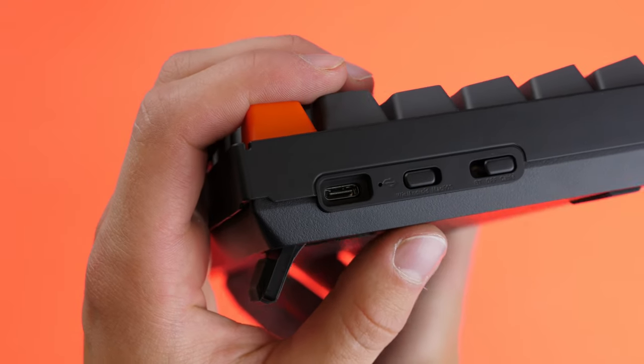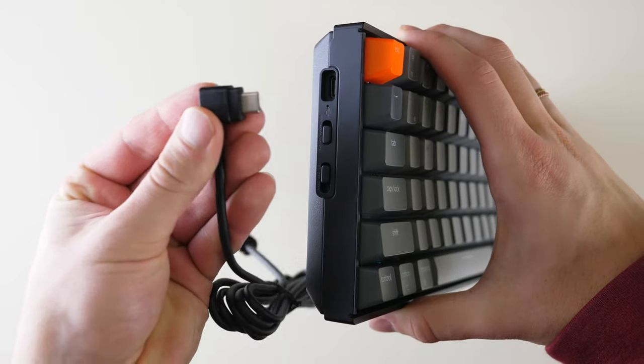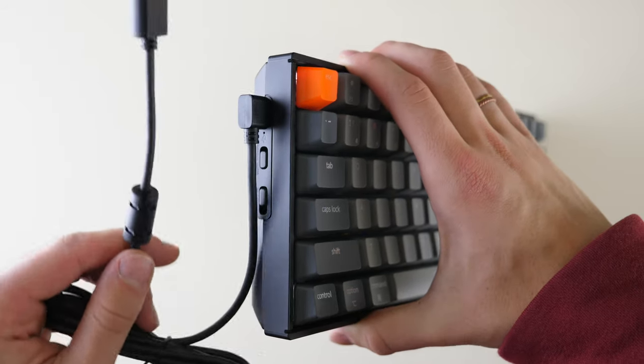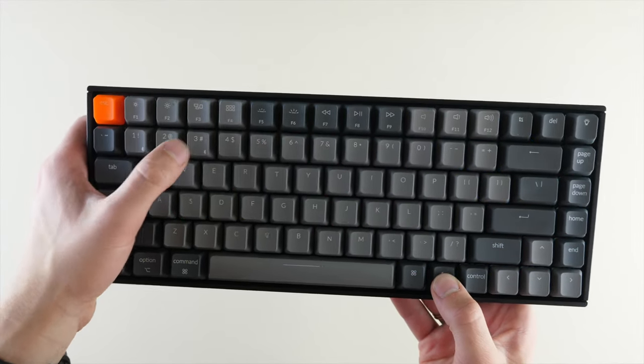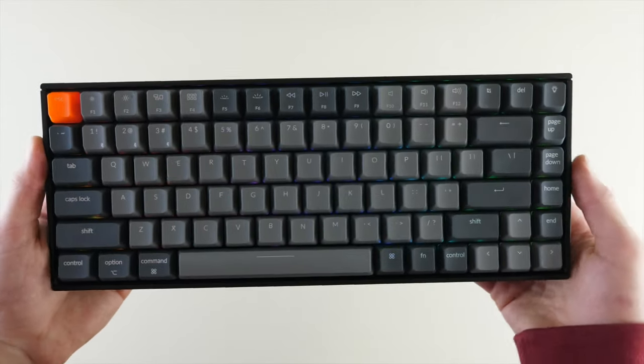In terms of connecting it to different devices, the connection options are pretty solid. You can use a wired mode and connect it directly to your iPad or computer using the USB-C cable that is included — it's an L-shaped cable — or your own USB-C cable. Otherwise you can have up to three Bluetooth connections, which is great. Use Function 1, 2, and 3 to change between your three different Bluetooth settings.